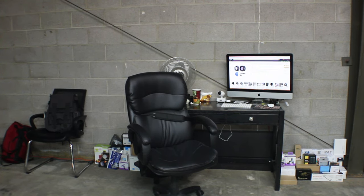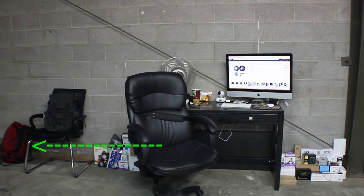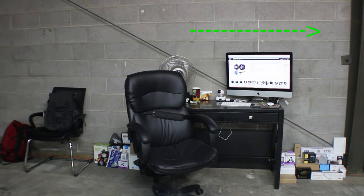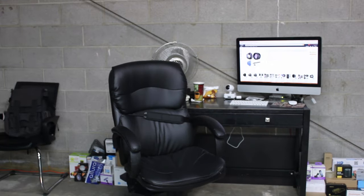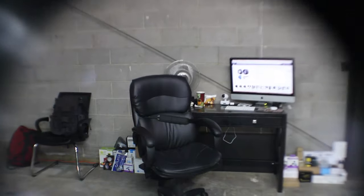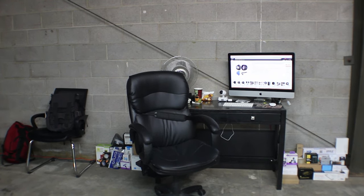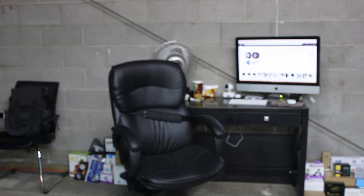Now that the wide angle lens is on, you are able to see the red duffel bag that is next to that chair and you can barely see that grey beam that is next to those products. I am going to be taking it off right now and put it on again so you can clearly see the difference when I put on and take off this wide angle lens.